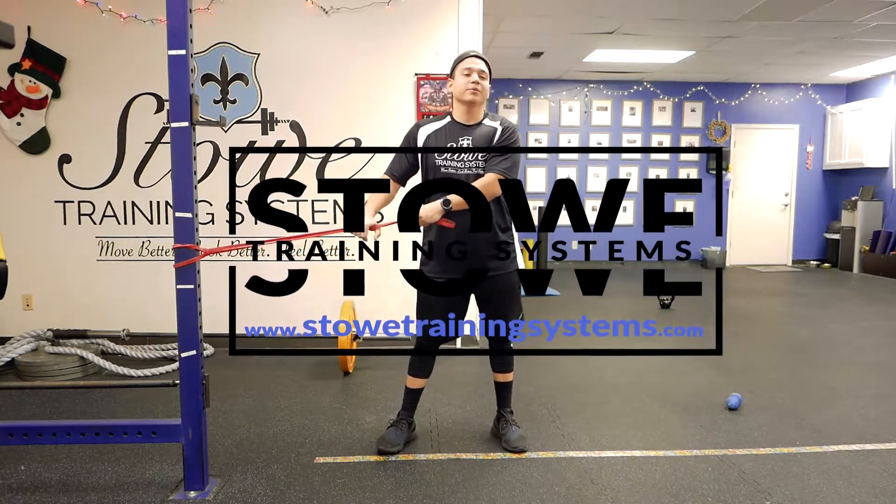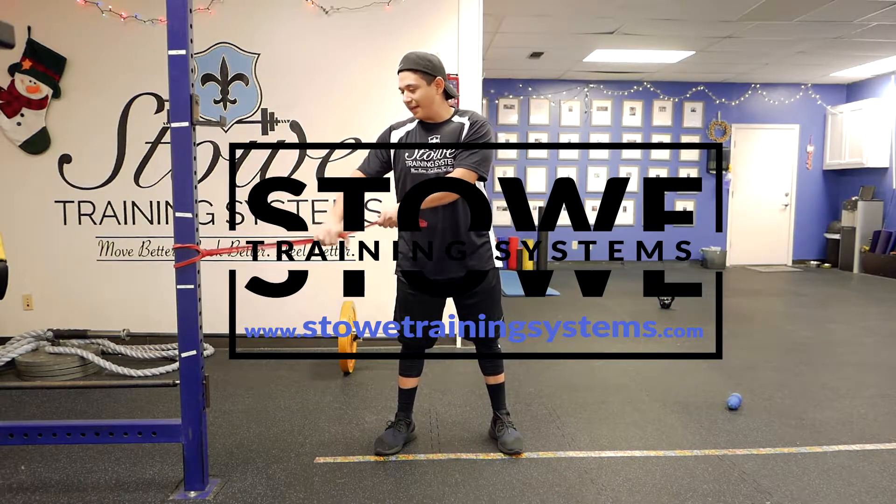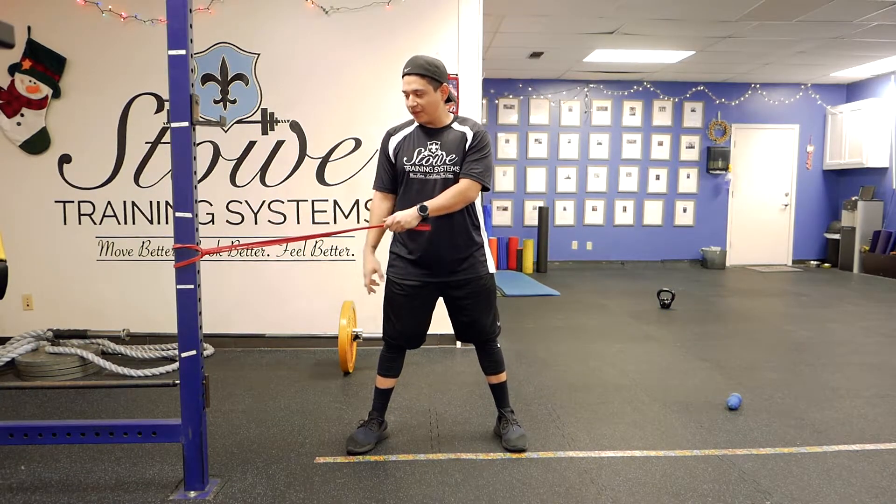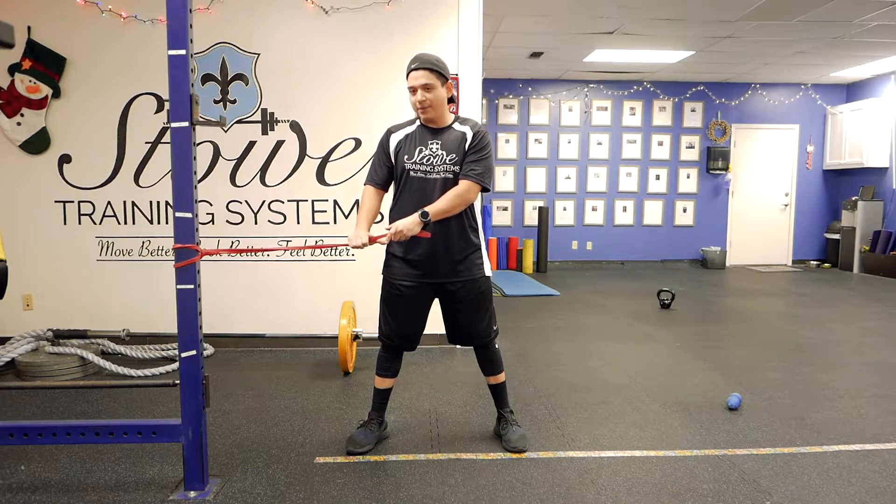What's up guys? This is Jerry Mikes with the training system. I'm going to show you how to do a deep squat anti-rotation press. We're going to get them to grab the band. It should be set up so that when you're down in the squat, it's about shoulder height.